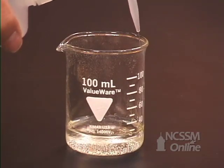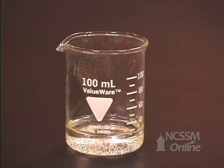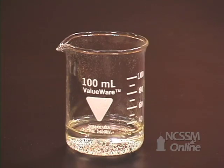You will evaporate the water to leave the sodium chloride. You will mass the beaker and the sodium chloride to determine the mass of the sodium chloride.